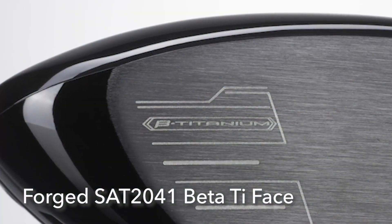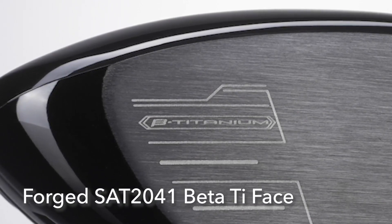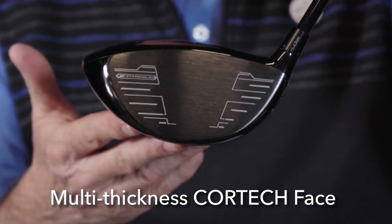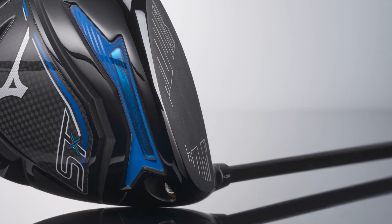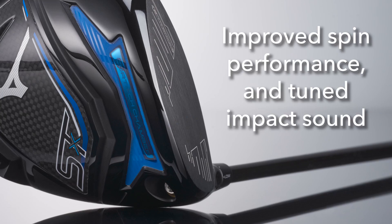Mizuno is using a new beta titanium face which is 17 percent stronger than a commercial 6-4 titanium. It provides enhanced COR, or enhanced ball speeds across the face. The multi-thickness Cortex face has been refined to maximize the return of ball speeds especially on shots hit low on the face, and combined with the new Cortex chamber — a chamber located on the sole adjacent to the face — it's filled with an elastomer material with an inserted weight that provides a larger COR area for improved ball speeds and improved spin performance.